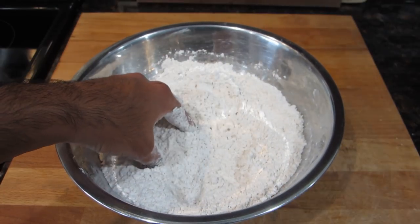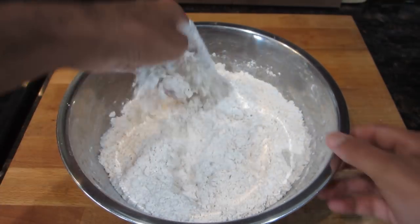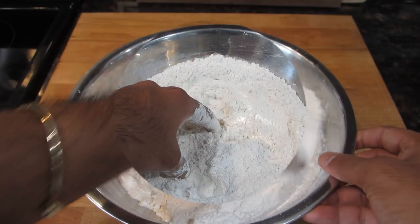At this point we're going to go ahead and add in all of that baking powder — and remember, the baking powder gives the bake that nice fluffiness that it's known for. I also went ahead and added in all of my sugar, so I'm going to mix that in and we're going to move on to the next step.